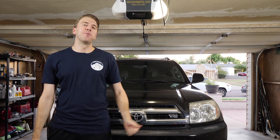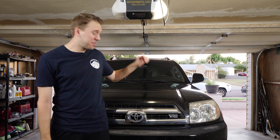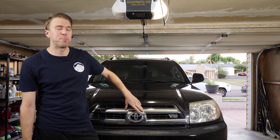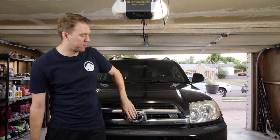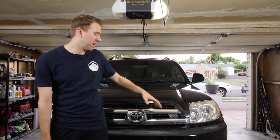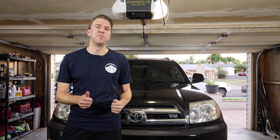Joey here from 9to5Escape. Today we're working on the 2005 Toyota 4Runner, the fourth gen. I absolutely despise chrome, so we're going to be plasti dipping the grille with a matte black, and the emblems are going to be a matte red, especially the V8 to make it stand out. I'm actually going to remove the grille so it's easier to spray and paint. Let's get into it.